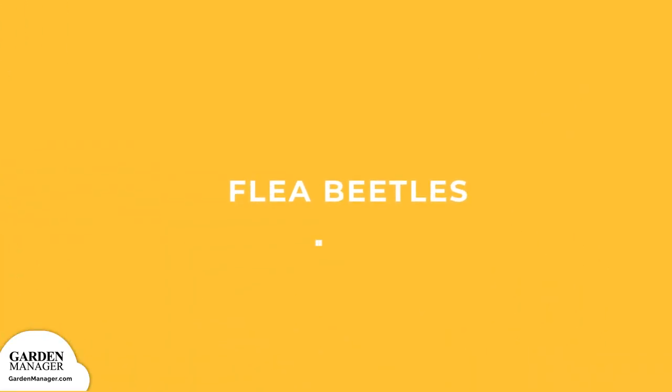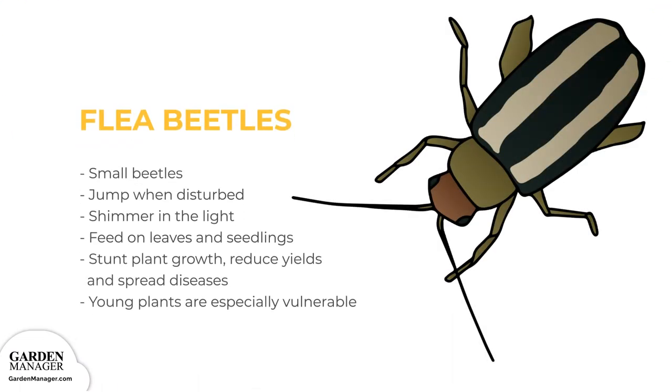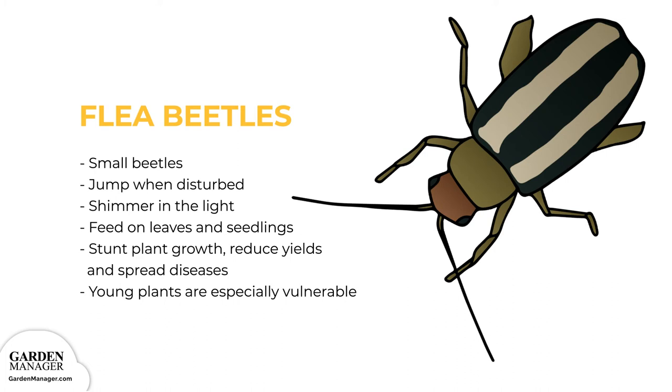Flea Beetles. Small beetles that are either black, blue, bronze, gray, or sometimes striped. Flea beetles jump when they're disturbed and shimmer in the light. They feed on leaves and seedlings, and the damage from their feeding habits can stunt a plant's growth, reduce yields, spread diseases, or kill seedlings off entirely. Young plants are especially vulnerable, while older plants can survive an infestation much better.